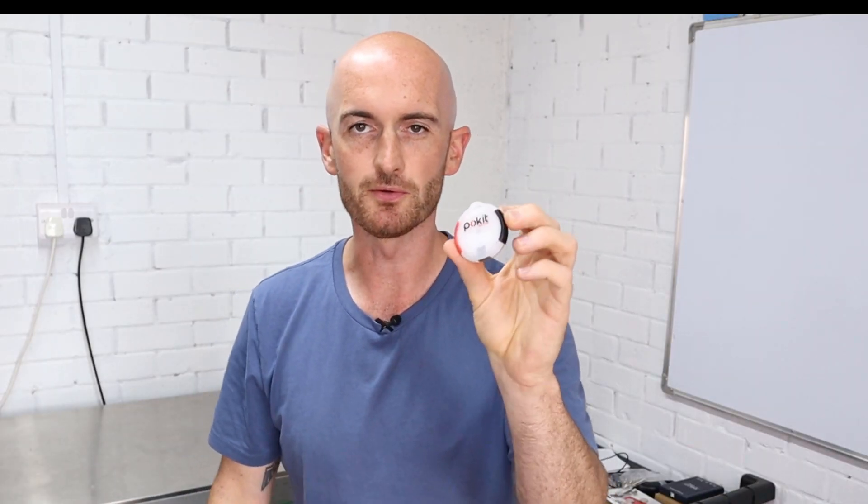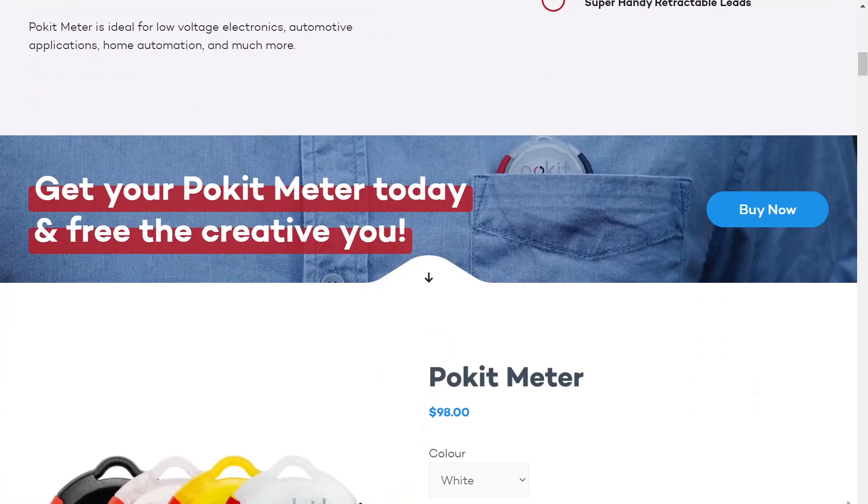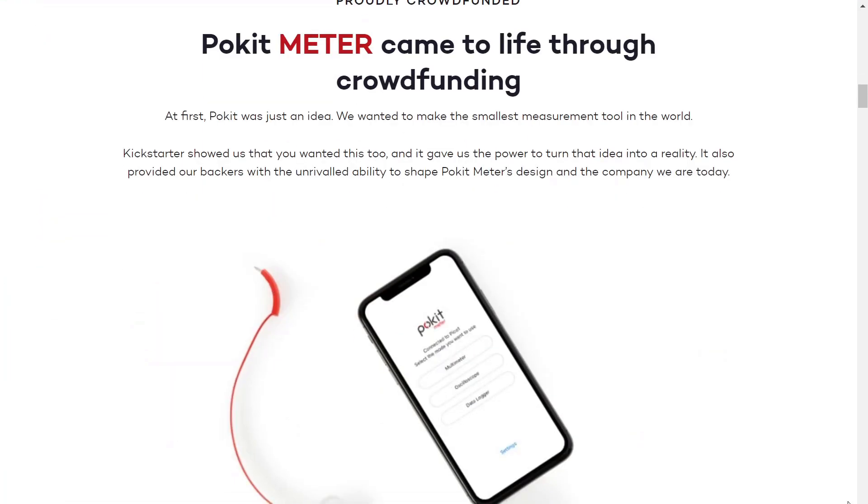The guys at Pocket Meter sent me this to have a play with on one of our cars and I'm really interested to see what it can do. If you're interested to check these out there is a link below. If you use the link to buy the Pocket Meter then we do get a small percentage of that, so really appreciate it.